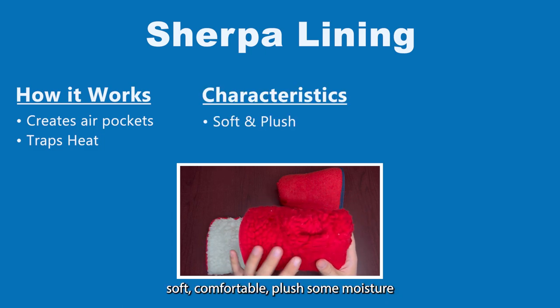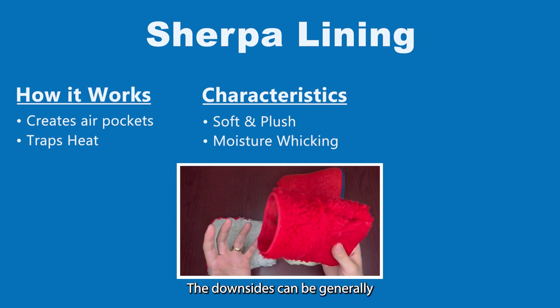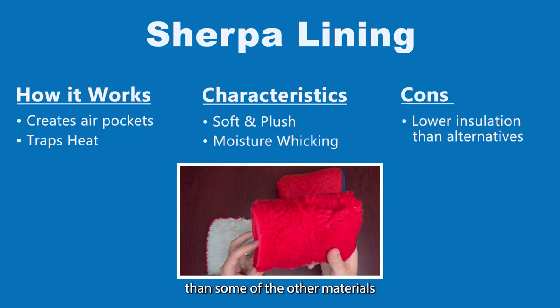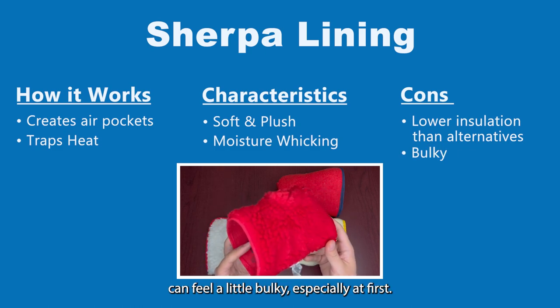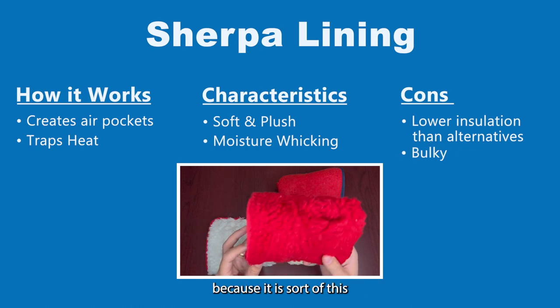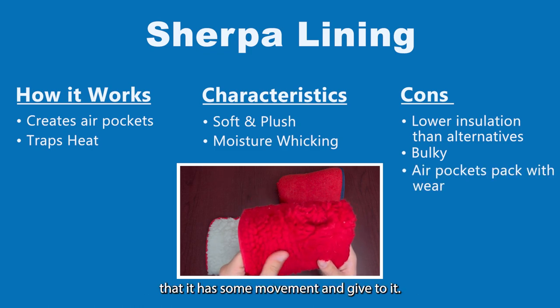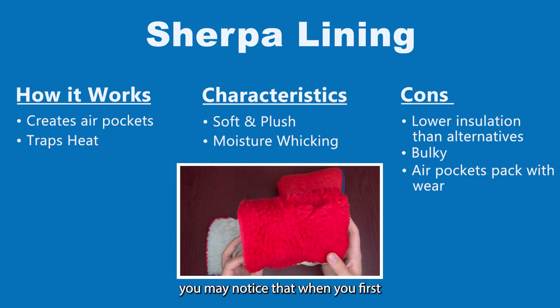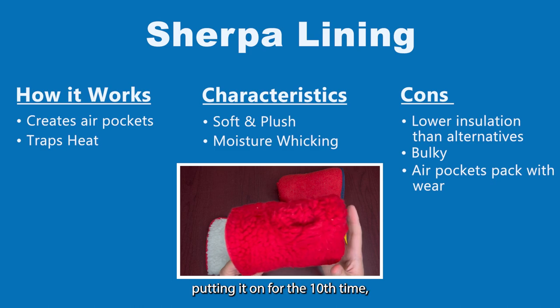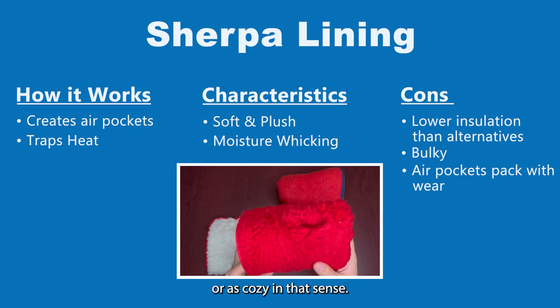Generally it's soft, comfortable, and plush with some moisture wicking capabilities. The downsides are that it's a bit less insulating than some of the other materials we'll get into. It can feel a little bulky especially at first, and over time, because it is a fuzzy kind of material, it can actually mat down. You may notice that when you first put on the glove versus putting it on for the tenth time, it may not feel quite as snug or cozy.